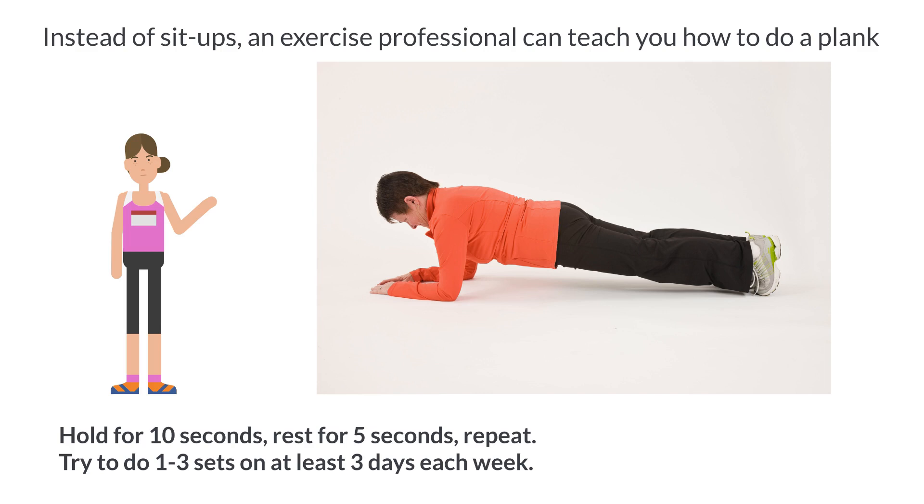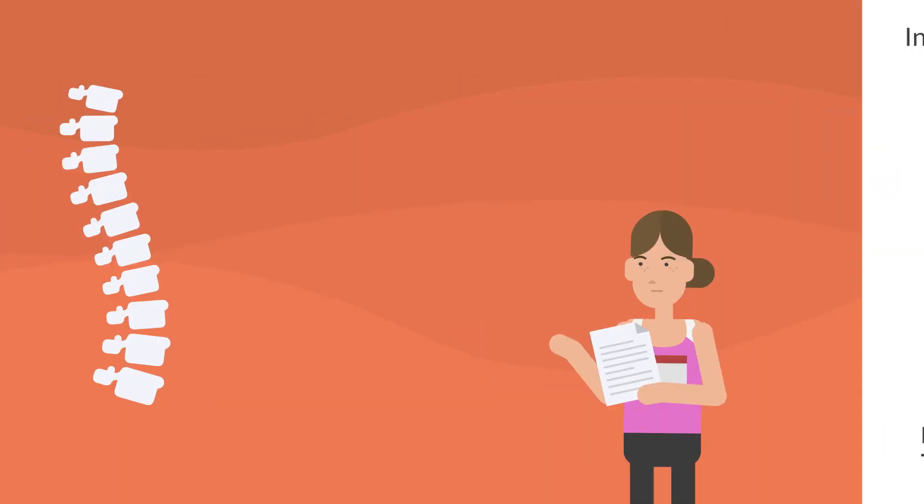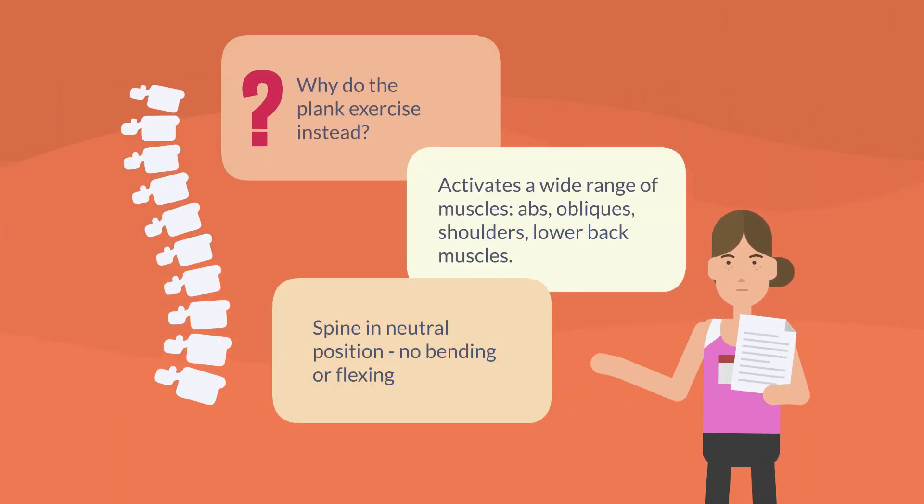Try to do 1–3 sets on at least 3 days each week. Progress by increasing time or the number of sets. The plank activates a wide range of muscles. The spine is held in a neutral position, and there's no bending or flexing of the spine.